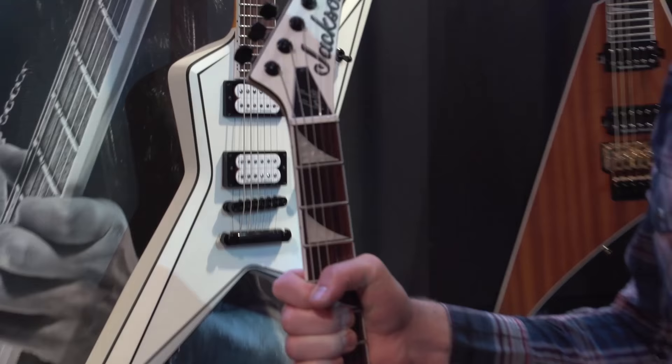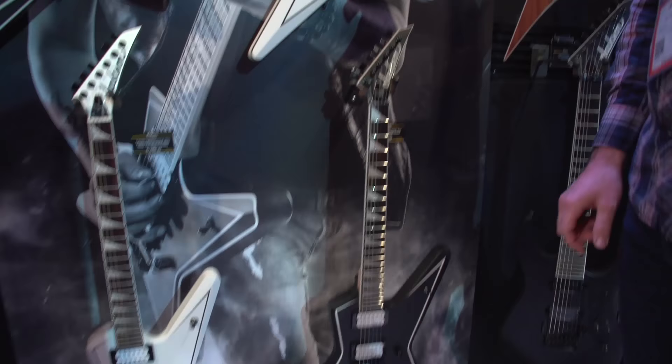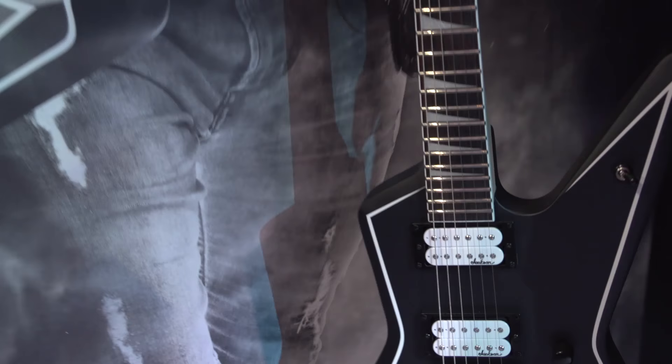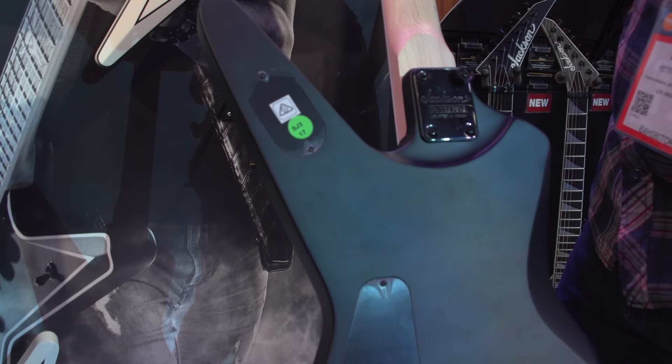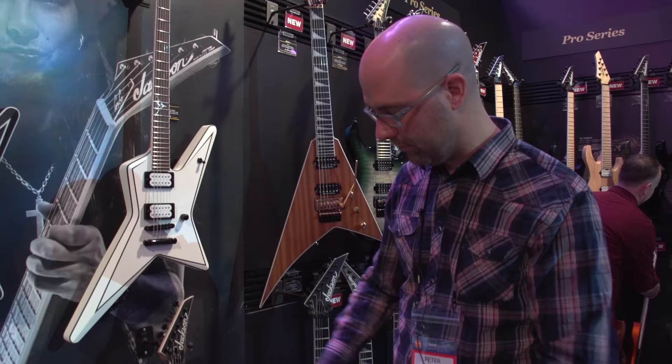Last but not least, we have a JS offering of his model as well, which is the entry level for Jackson — still a kick-ass guitar. Main differences beyond price point are that it is a bolt-on guitar, but you still have really good upper fret access. This one has a 12 to 16-inch compound radius as opposed to the flat 12-inch on the other models, which was intentional to make it different.